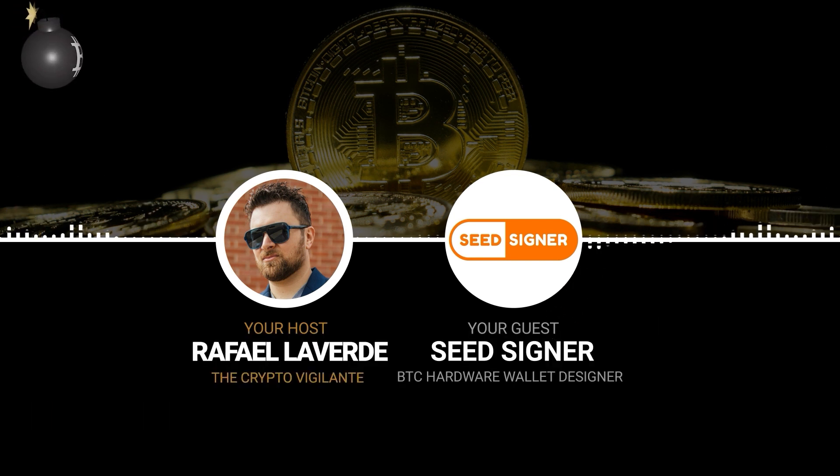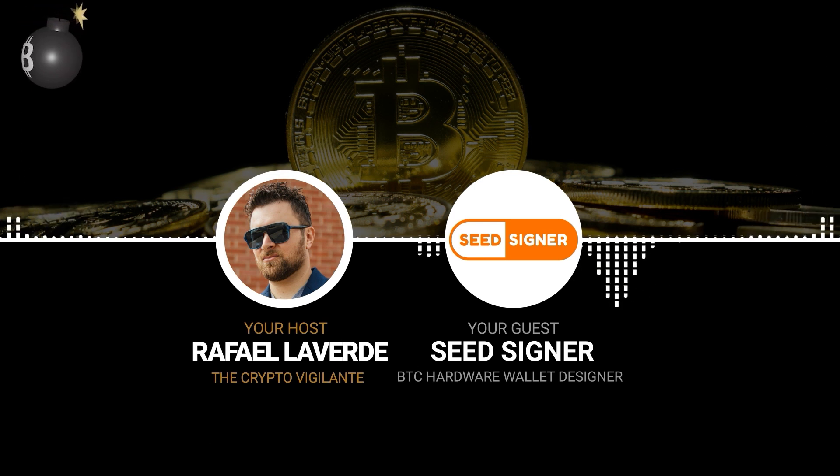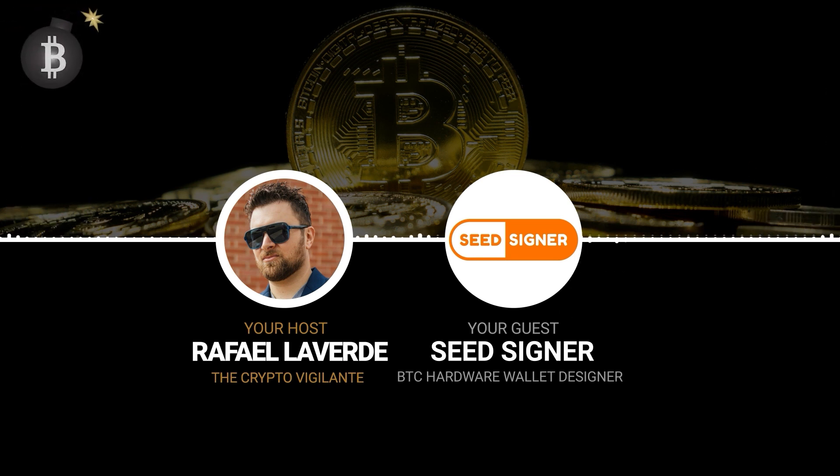SeedSigner is a fully open source software project that lets people build with off-the-shelf parts and commodity hardware a hardware wallet, but it's a unique hardware wallet. Our differentiator is that it does not remember your private keys — in computer science terms, it's called a stateless device. Every time you power it on, you need to enter your private keys, which encourages people to be more hands-on with managing them. But the upside is you can use it to manage multiple wallets and multiple private keys — it's no longer one key, one hardware wallet. All open source.